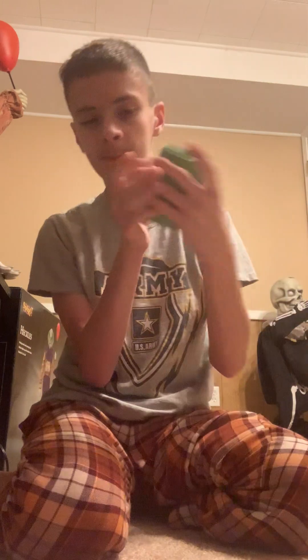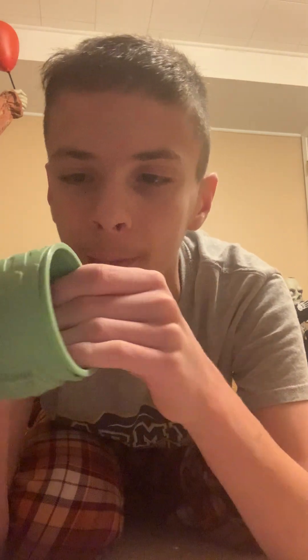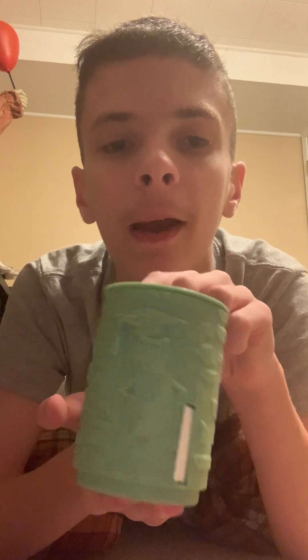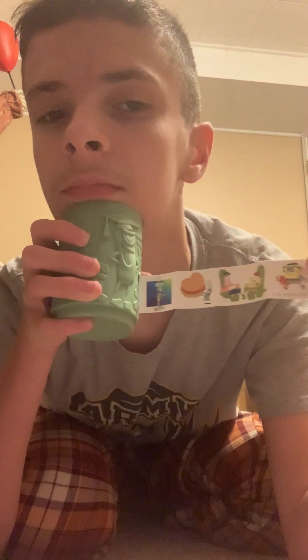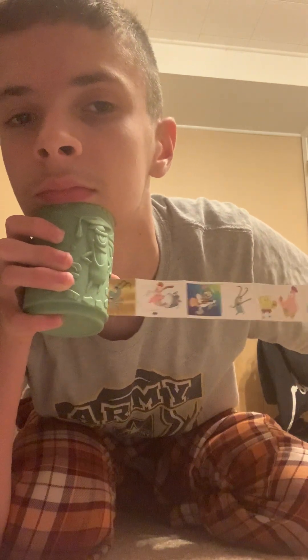Next up in the set is Plankton. I'm just picking random ones — this isn't necessarily the order of the set. Plankton's design makes him look like he's shrugging his shoulders. I'll do a little 360 — there's the back of him, and back to the front. Again, a separate cup inside comes with all of them. Here are his stickers. That is Plankton.